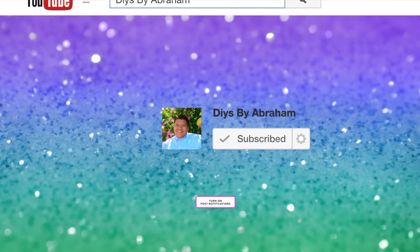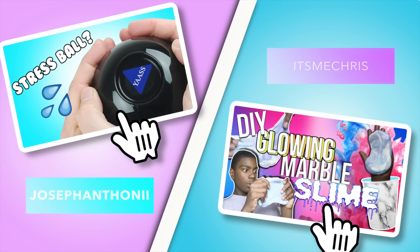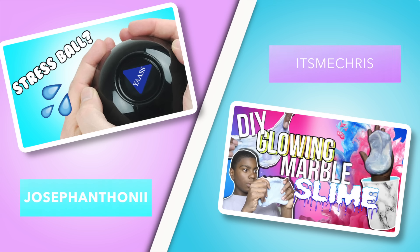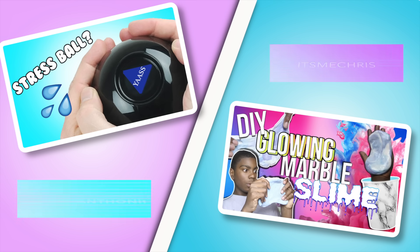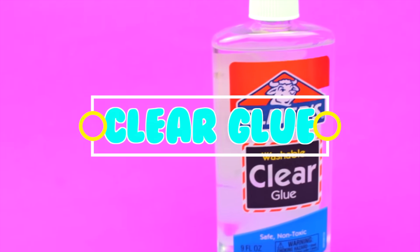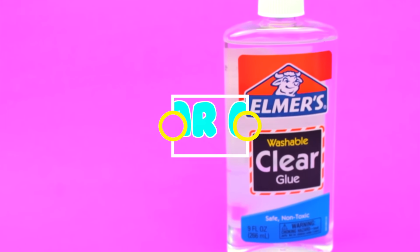This video is a collab with Joseph Anthony — he's going to be making a DIY squishy eight ball, and I'm Chris, and I'm going to be making a DIY glow-in-the-dark marble slime. Go ahead and subscribe to their channel; I'll leave the links to the channels and their videos down below.